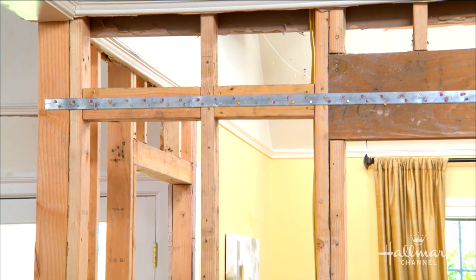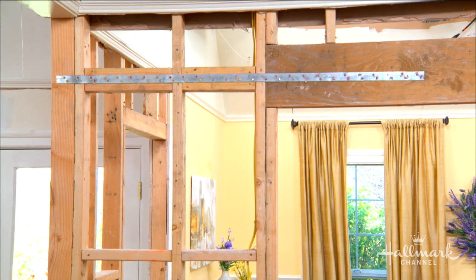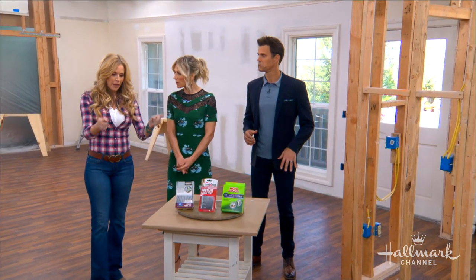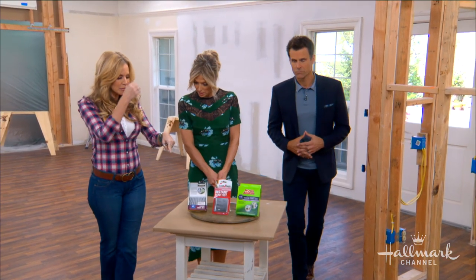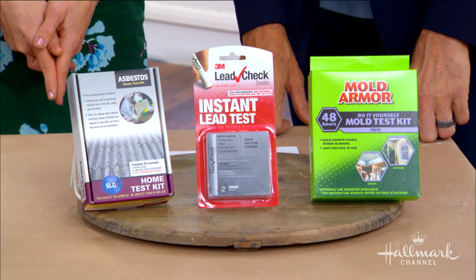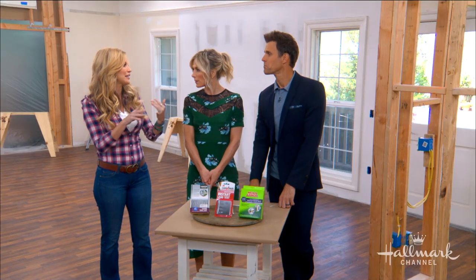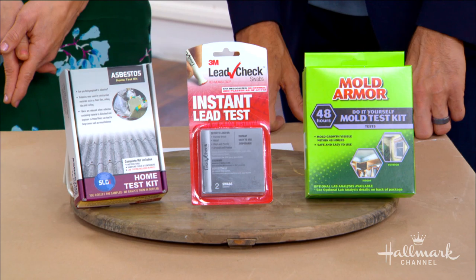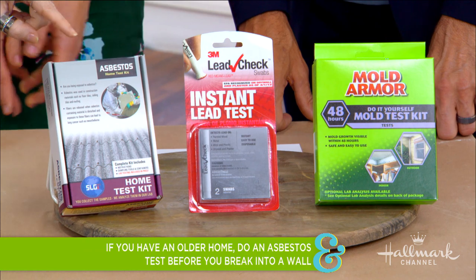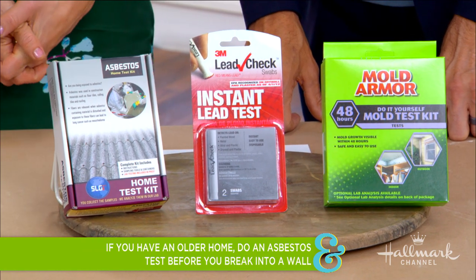I took the drywall down this weekend, but before I did that there are some precautions that needed to be taken. So for anyone at home trying this, you need to take these same precautions. I have little kits here to help me test — because if any of your house was built before 1978 you're probably going to be looking at lead-based paint, asbestos, and some chemicals that aren't great for the family. This is an asbestos kit.